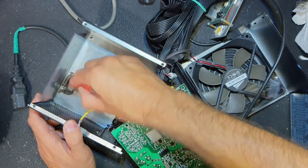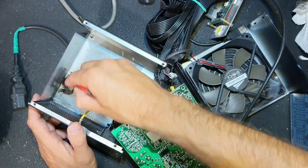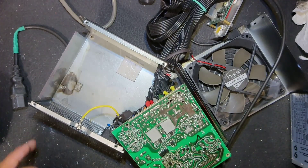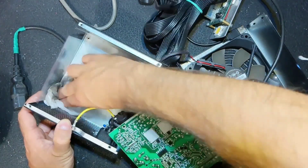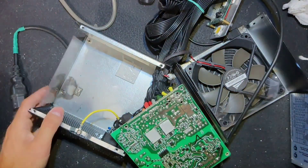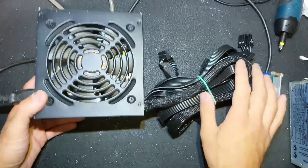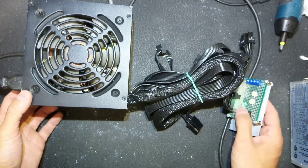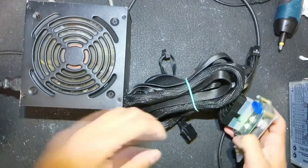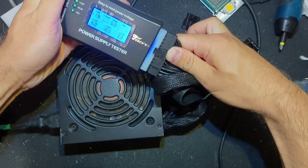Now we can put everything back, but first I'm trying to remove traces of fire soot - I don't know how it's called properly - but it doesn't come off easy, so I just remove the excess as best as I can. Okay, let's put everything back and check. Everything is back. Testing first with the isolating transformer and everything works fine.